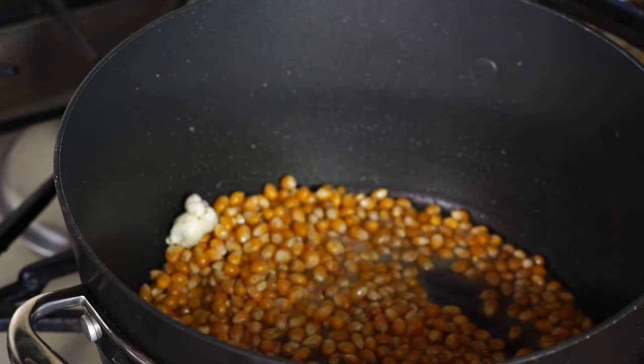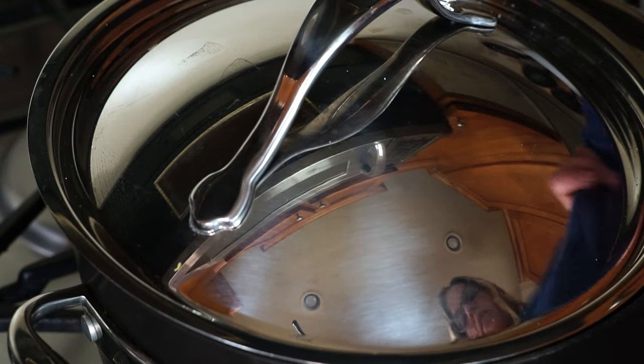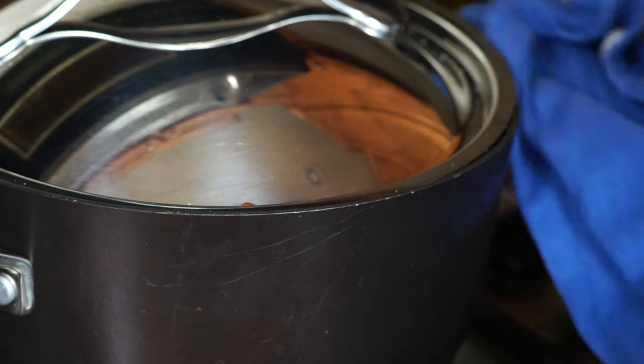We're going to pop our lid back on, giving it just a little vent again, and then we're going to shake. Just keep shaking your pot over the heat. This only takes a few minutes and you're going to start hearing all those kernels start to pop. I know you're going to want to shake this like a maraca, but keep it low — there is some boiling hot oil in there. Just keep it going until you hear that popping slow down. I'm going to turn the heat off and just let it finish popping. Don't take your lid off until you hear it slow down quite a bit, otherwise it'll be flying all over the place.